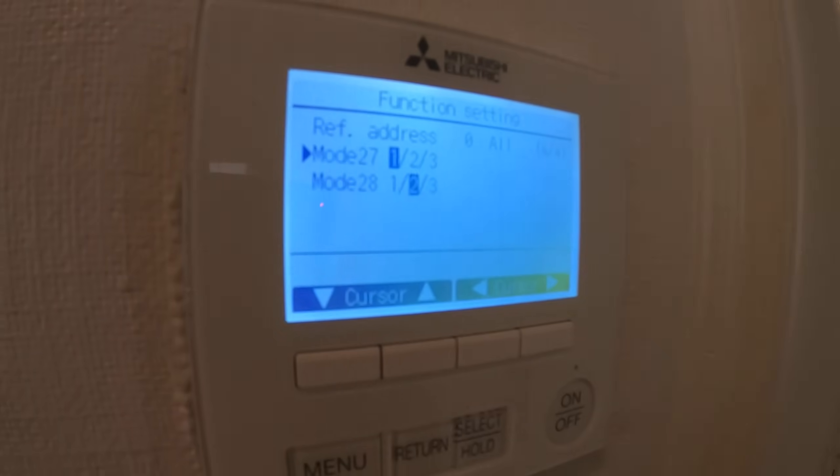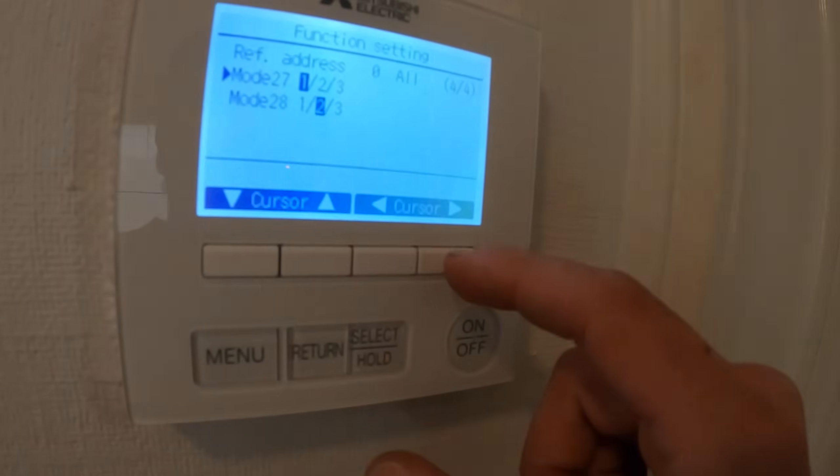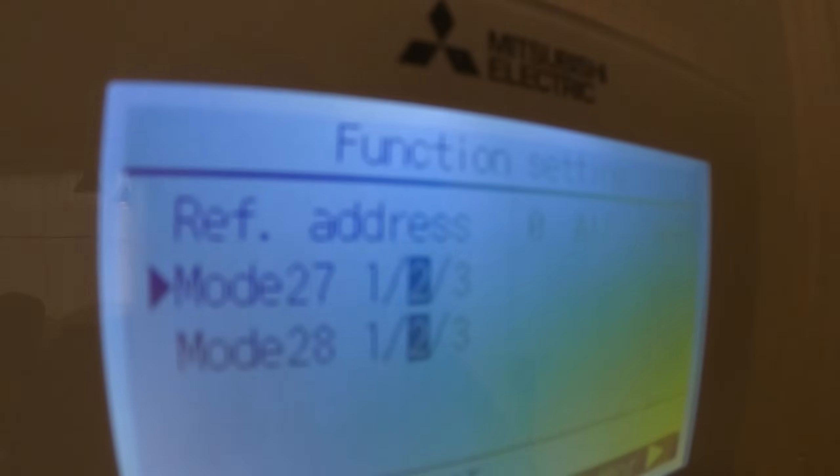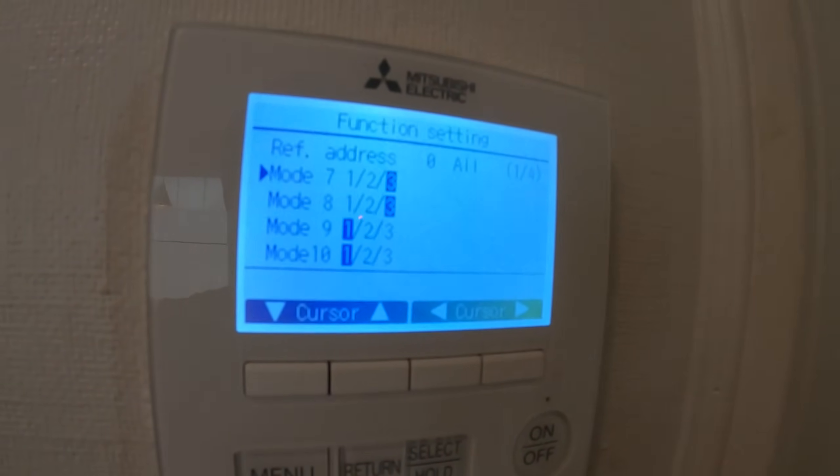Now let's go down to 27. Mode 27 is the fan speed setting after setpoint has been met in cool mode. It's also set to 1, which is the current controller setting and the fan still runs. Setting 2 will stop it; setting 3 would be extra low for specific models. We're going to go with number 2 — Mode 27, select 2, and click Select.